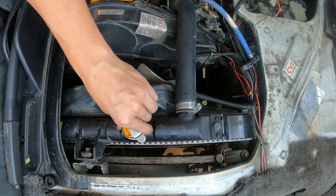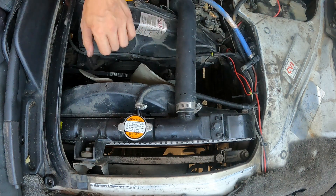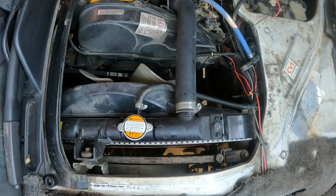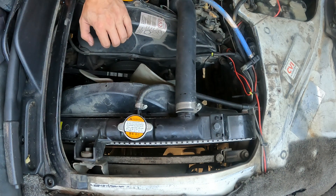That's turbo boost and combustion getting into the cooling system. If you have that, you know your head's cracked or your head gasket's gone. That's all there is to it — really simple test, do it at home, no special tools or anything needed.